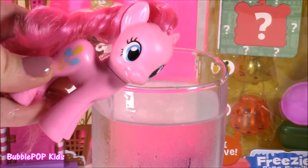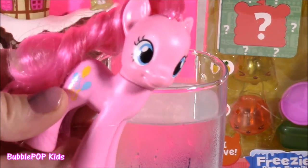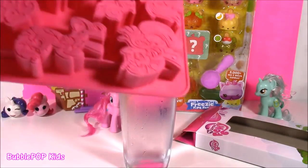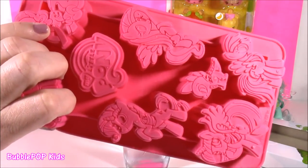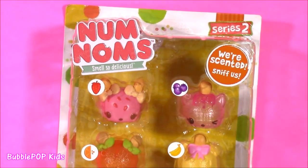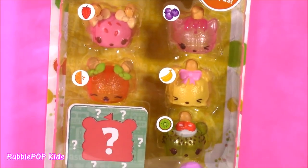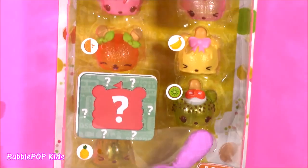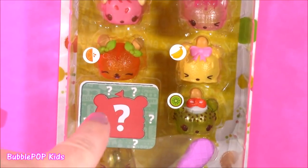Did you say Frosty Cubes? Pinkie Pie loves Frosty Cubes. All righty guys, here's how it's going down. We are going to mix and make those ice cubes, pop them in the freezer. And while we're waiting for them to harden up and turn solid, we're going to be opening some Freezy Pop Num Noms. How cool is this? I have the whole entire set.